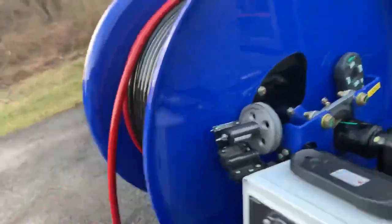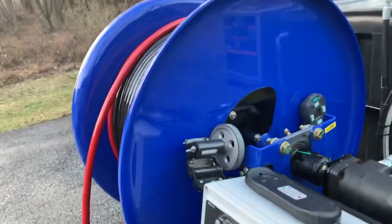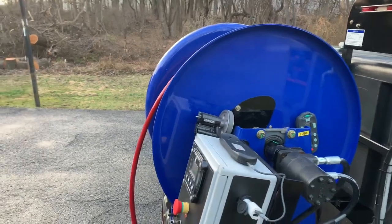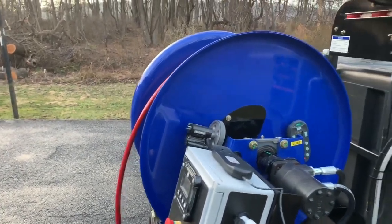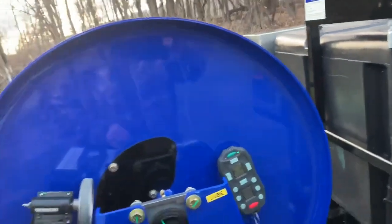This unit also sports the same heavy-duty one-piece hose reel that is on our other 184. You don't have to worry about it coming apart, and it's also very thick, very heavy-duty steel manufactured at our plant in Dixon, Illinois.